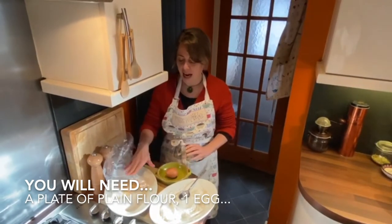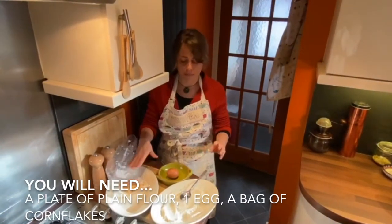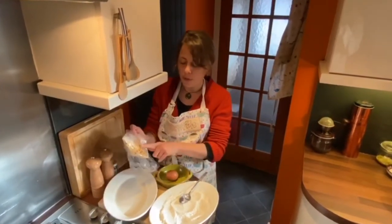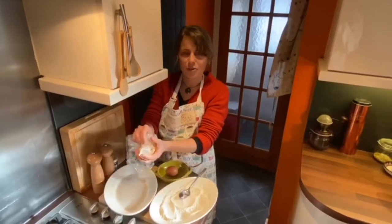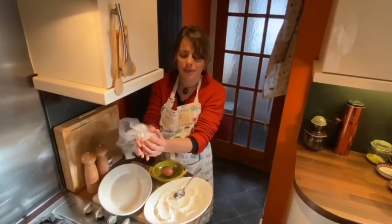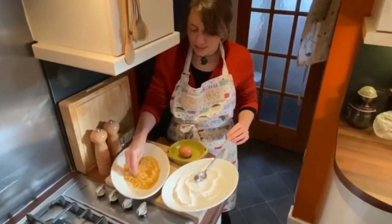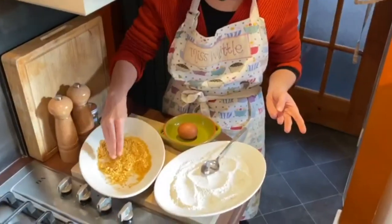We're going to have a cracked egg and then the cornflakes as well. The first thing I'm going to do is put my cornflakes into a bag and scrunch them up into small pieces. You can see that these cornflakes are now in quite small pieces.